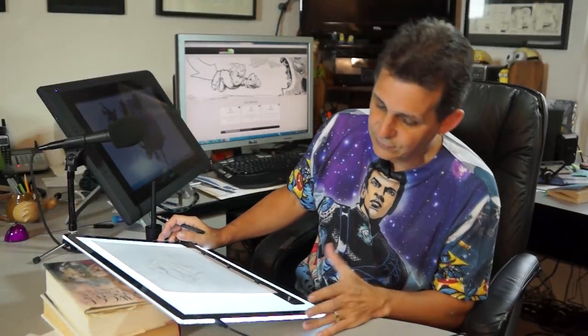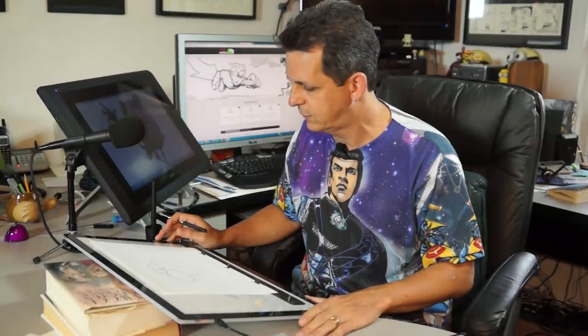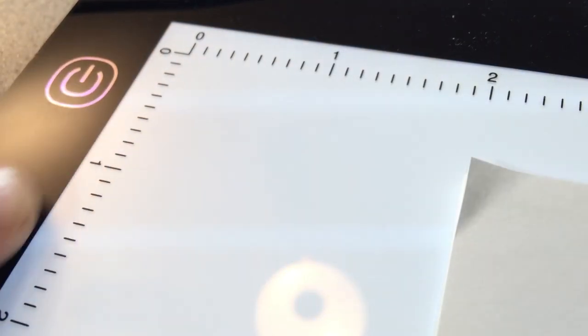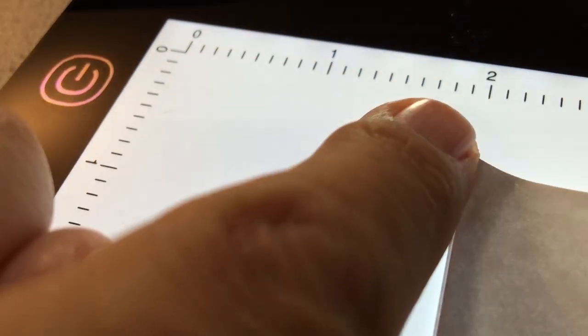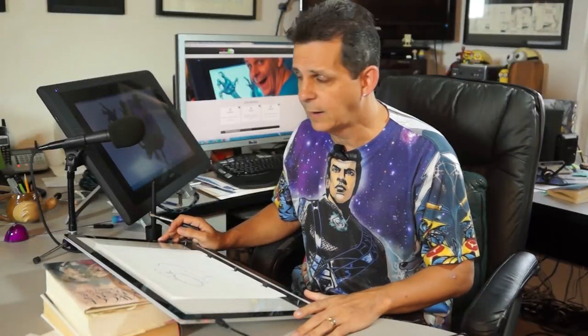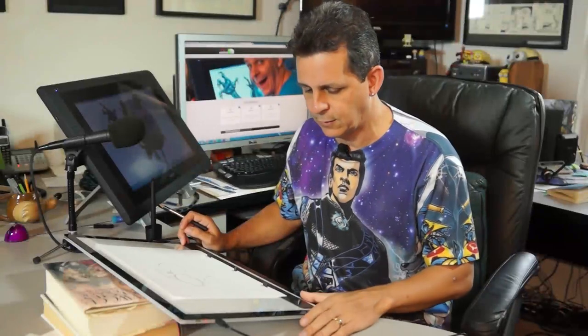There's not much I can see that could go wrong with this thing — it really works great. Just touch on, touch off. I've been using it for a few days and it's worked absolutely perfectly. There's also a grid along the top and side with a scale of inches. It's a really nice unit. It's the Light Up LED light pad and I found it on Amazon.